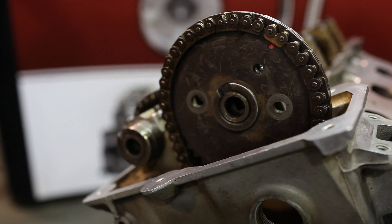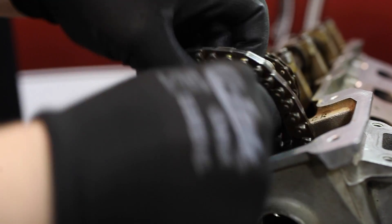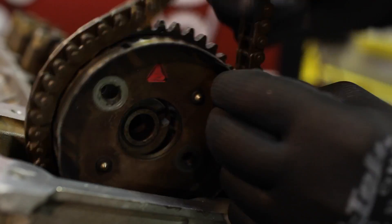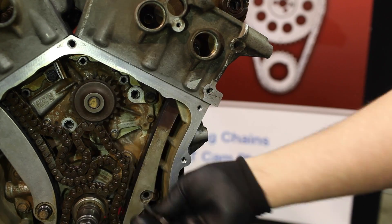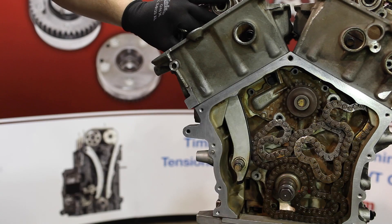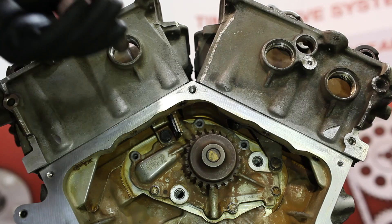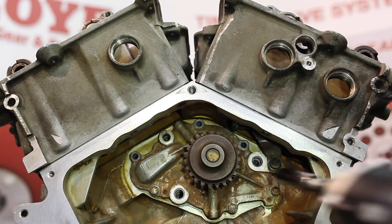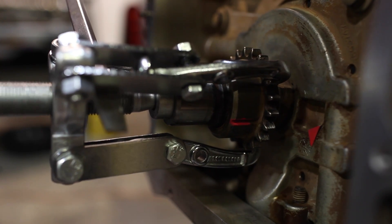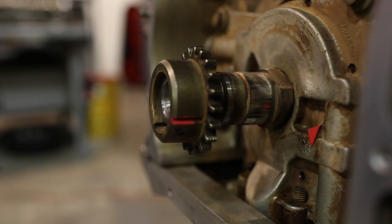Now remove your right hand cam sprocket bolts and the sprocket. Due to overlap valve spring pressure, camshafts will slightly rotate. Remove the left hand camshaft sprocket bolts and your sprocket. Remove your lower guide, then the tensioner guide, then the primary chain, then the upper guides. Now we're going to remove the crank sprocket. Chrysler does provide a special removal tool, however we have found a standard three jaw puller functions for this procedure.